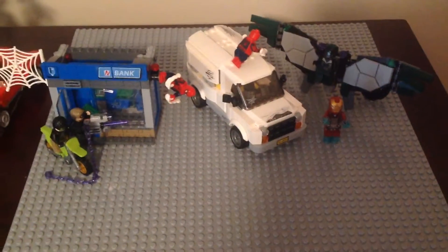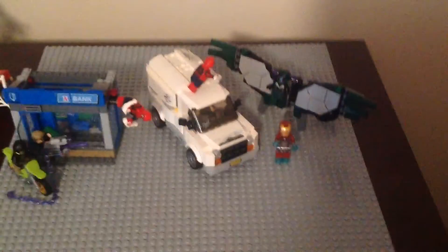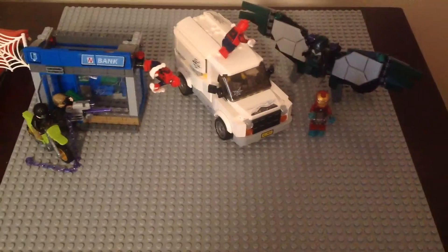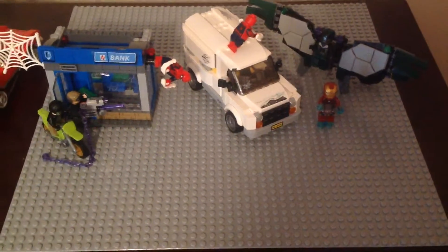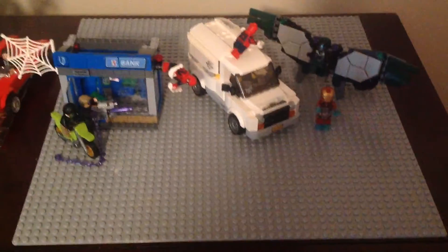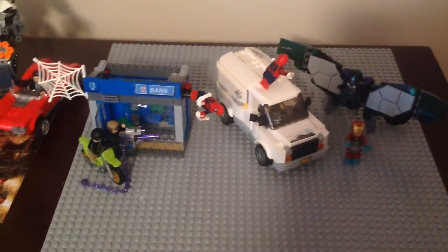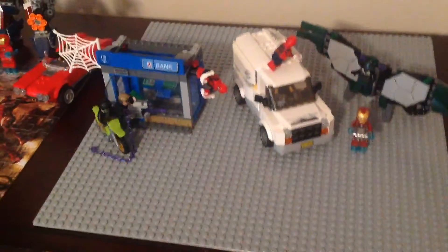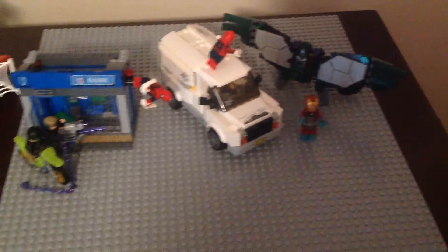Lego only made two sets for the movie line: Beware the Vulture and the ATM Heist Battle. I already reviewed both of them previously on two different days. And yes, I finally got the Lego base plate for the stop motion videos, which came with the Dawn of the Iron Doom set — we'll talk about that at the end of the video.